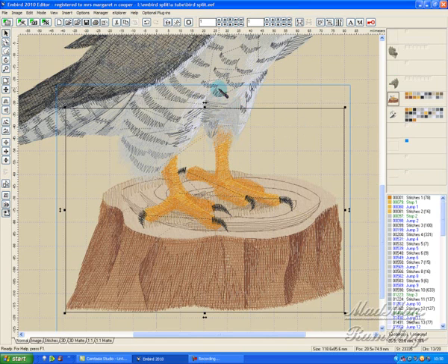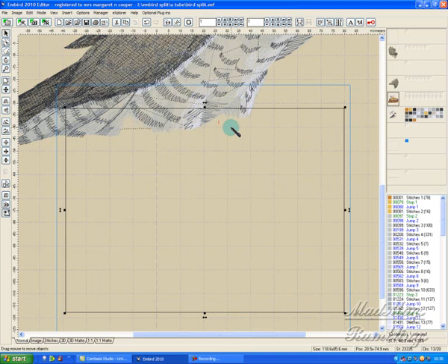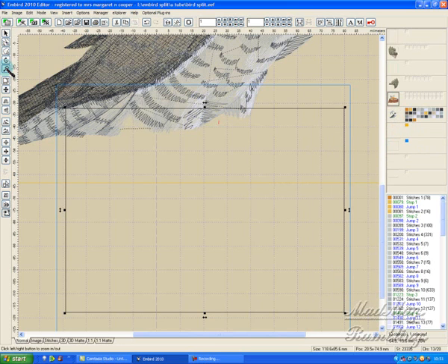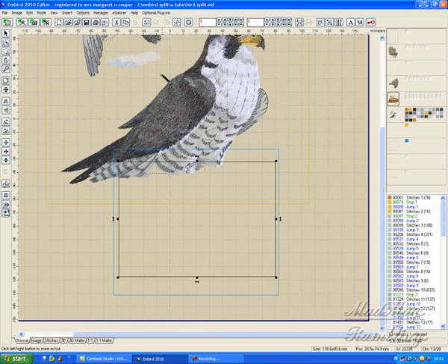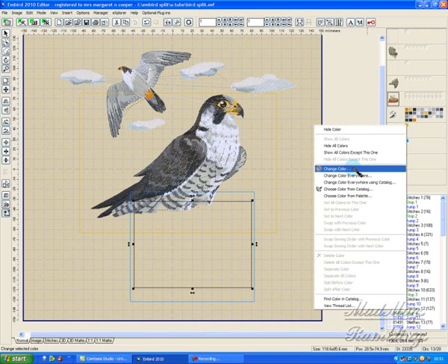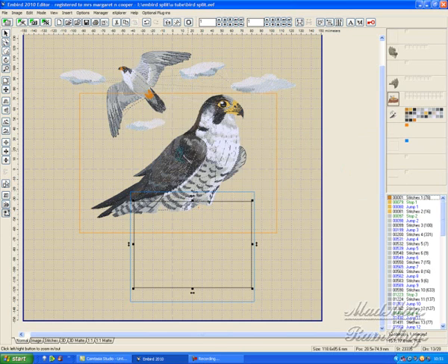There's my space there for my alignment line. I hide all these — see, it's given me a nice jagged edge which will help disguise when I realign my design. Now I need a hoop for my bird. Let's just diminish the screen — wrong way, Maggie. That's not a very good color, you can't see it, so I'm going to change that color. What color can I use? Orange — yes, that's much better.